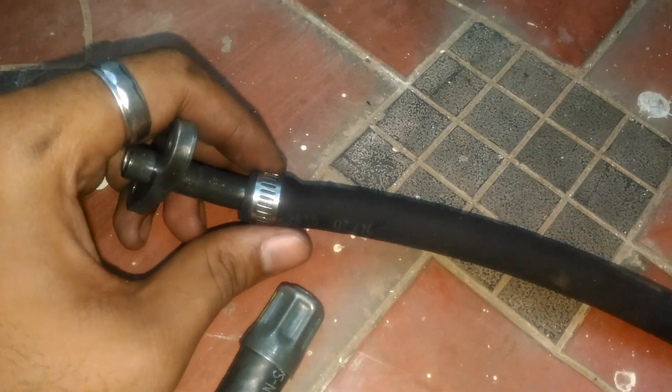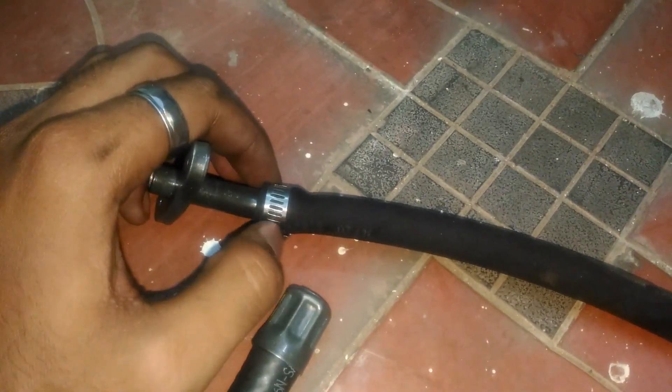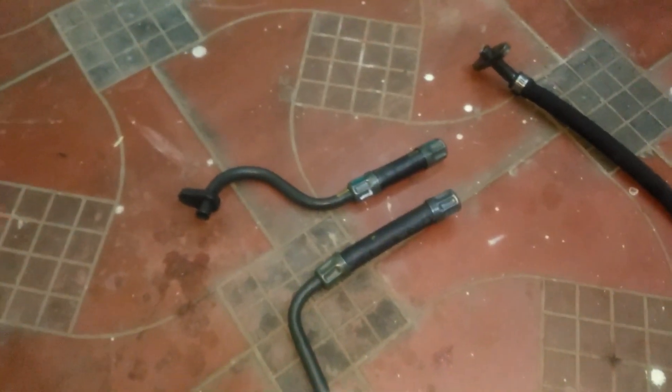Here you can see the extension I have cut off — it is not necessary. I have done the same procedure for both the inlet and outlet pipe. Heat the hose, not the metal tube, apply some oil, and gently push it into the metal tube. After inserting, crimp it with the stainless steel washer. I saw this technique at vulcanizing shops, which is used to avoid air leakage.